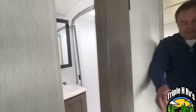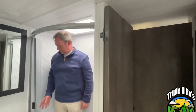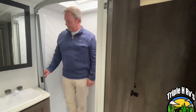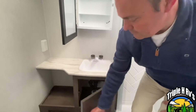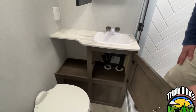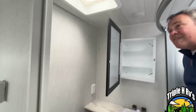Right next to the bunk room is going to be the bathroom. For reference, Jeremy is right at six feet tall. There is a skylight so that gives you plenty of head room. You have a nice curved shower. Your medicine cabinet is going to be centered very well right above your sink. A little more storage down below and you have a nice counter area. Your foot flush toilet is going to be centered here, and they do give you an exhaust fan.